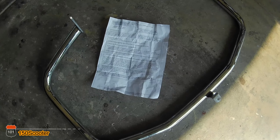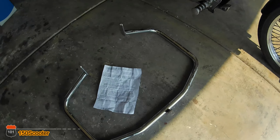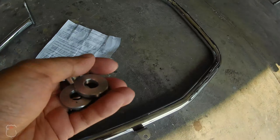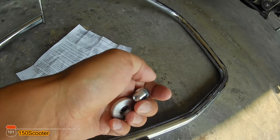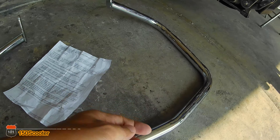So you get the mount bar itself, and this is all you get for the hardware — two spacers and a bolt.